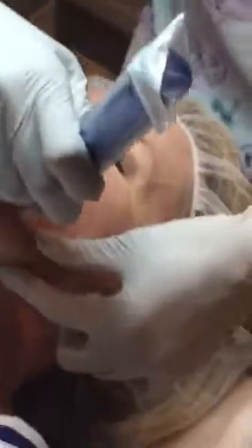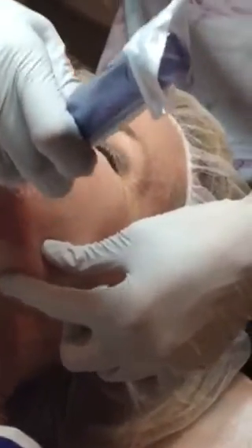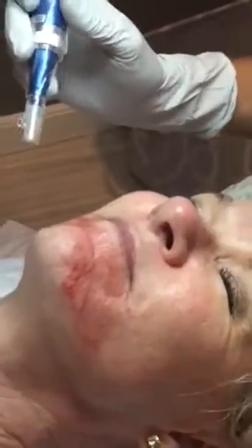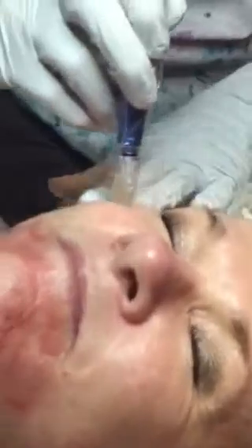How many needles are in there? Twelve. And there's different depths of the needle depending on how aggressive you want to be and depending on downtime. How much downtime is this? For her, she's going to have a good 3 or 4 days maybe of redness.